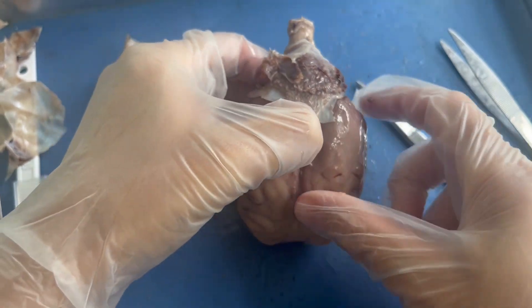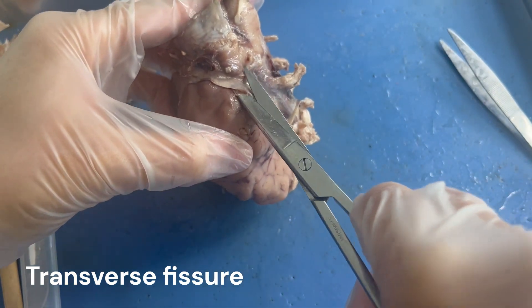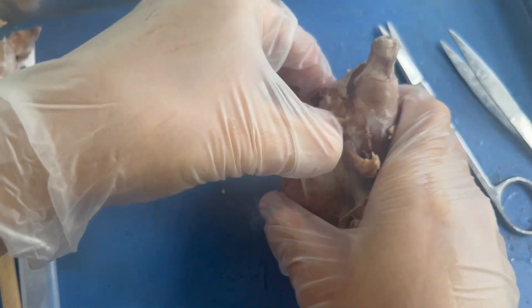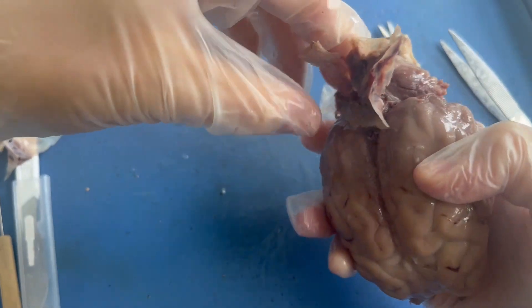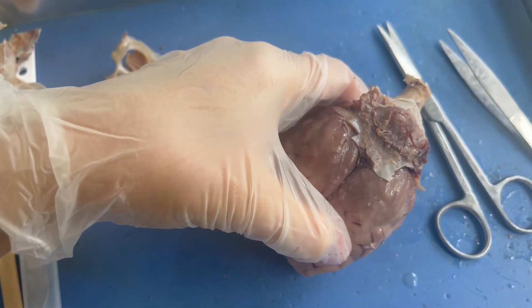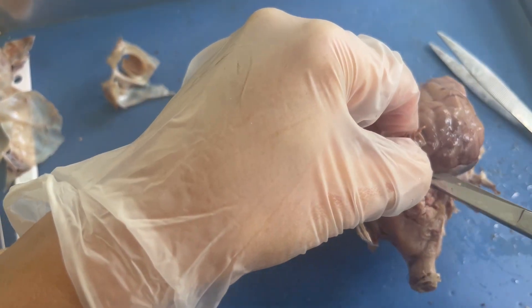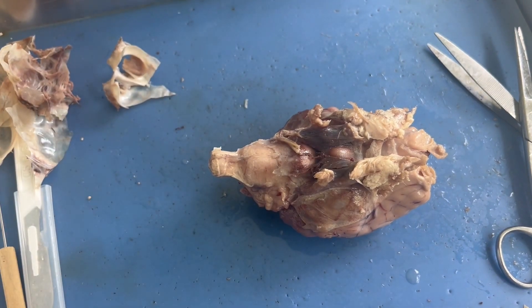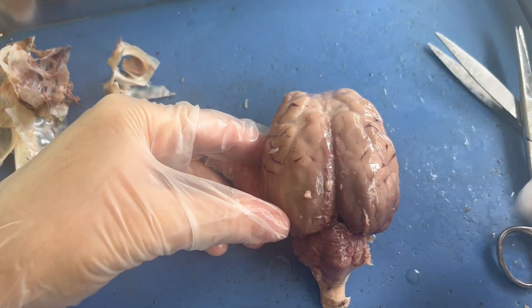To remove the dura mater off of the cerebellum, the dura mater ducks down into a line we call the transverse fissure. It's not a very precise process, but ultimately you just want to cut some of the connections holding the dura mater and attaching it to the cerebellum. Once you cut those connections, the dura mater starts to come off the cerebellum. I'm going to wait to remove the rest from the bottom while I review the anatomy visible on the superior or top view of the brain.